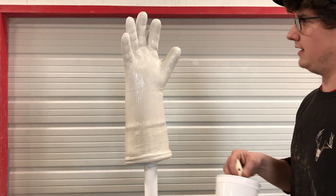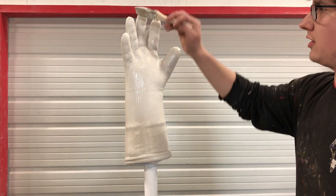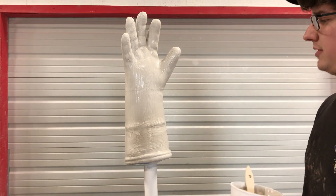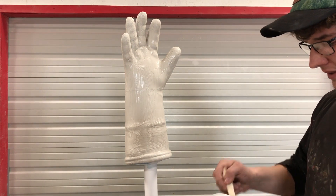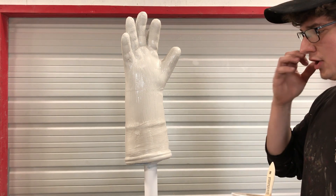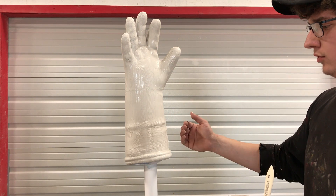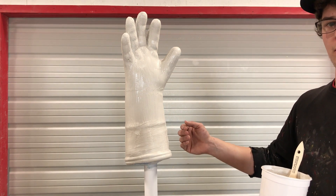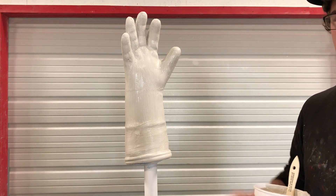I got this all coated and we're going to let it set and cure out overnight just to make sure that all the water is evaporated out of it and it's good and adhered to the piece itself. We will go ahead and sand that with a light 150-grit sandpaper. We'll do a layer of primer over this drywall mud after we sand it and then we'll make a judgment on whether or not it needs a second layer of drywall mud or if we can just go into finishing off with some paint and a little bit of touch-up spot filler.